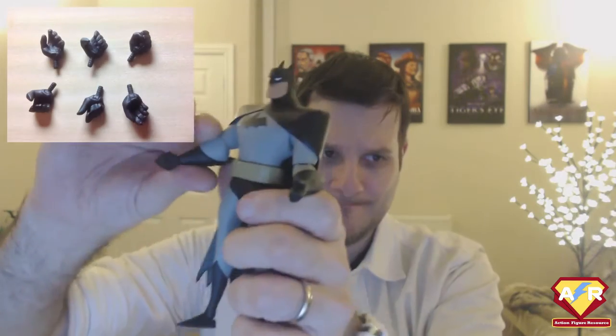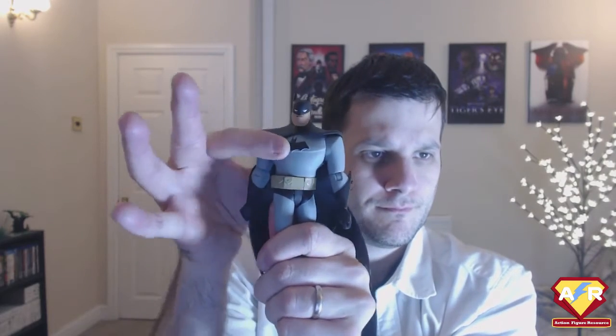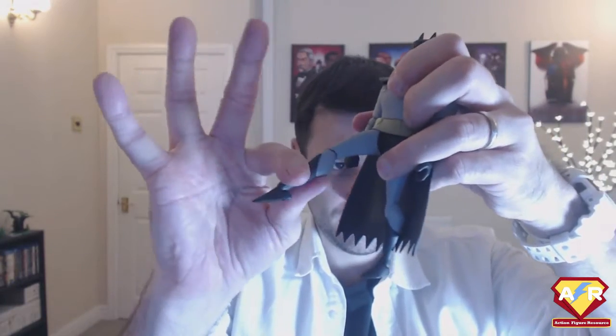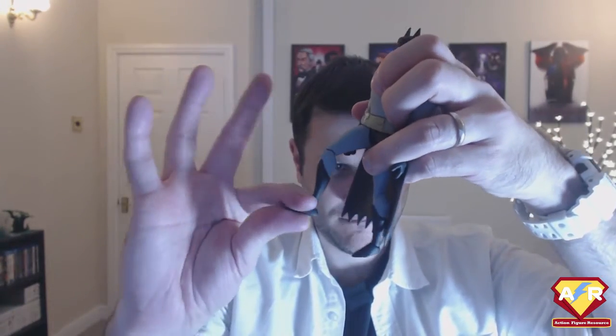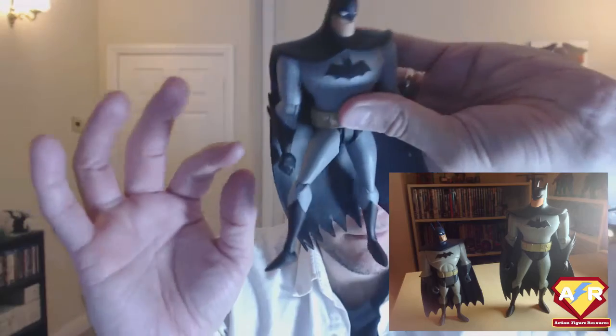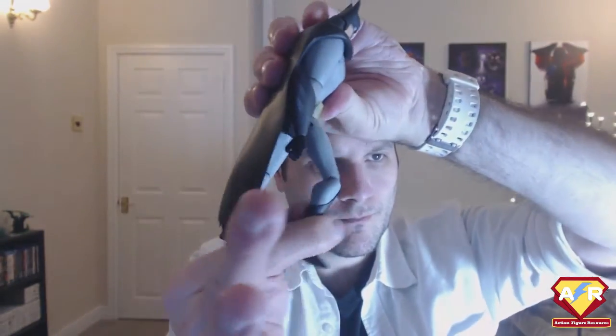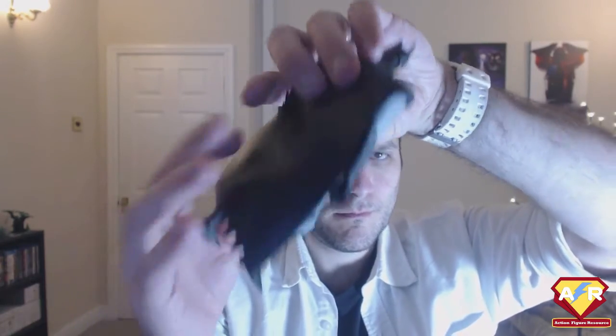He is poseable all over. He's got ball-jointed shoulders and swiveling hinged elbows, a bunch of removable hands, each one of which is hinged, and a split-cut swiveling waist. He's got these double-hinged hips, which allow his legs to go out to the side and to the front, making him instantly a lot more mobile than the Justice League figures from the early 2000s, which this is a larger version of. He also has hinged and socketed knees, and hinged and socketed ankles, so you can turn his feet every which way.